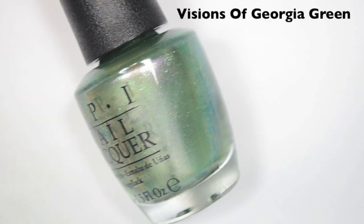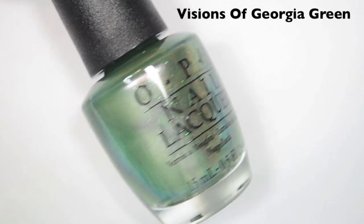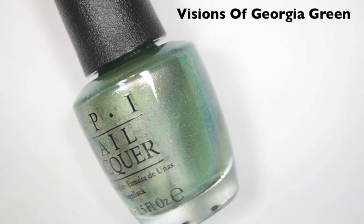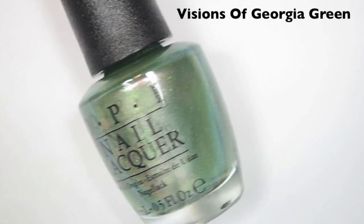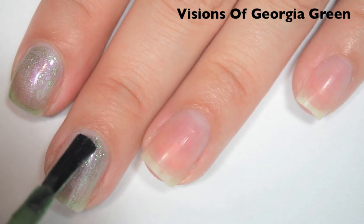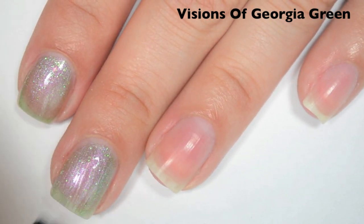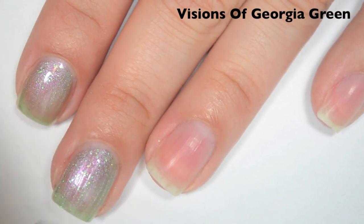The first polish is called Visions of Georgia Green and this is a kind of green to gold, maybe a little bit of blue in there, duochrome, and it has some pink to green glitters in there as well. Here's one coat. This one is pretty sheer on the first coat. It does build up fairly well though. I have seen some people layer it over black but I'm going to show it on its own today.